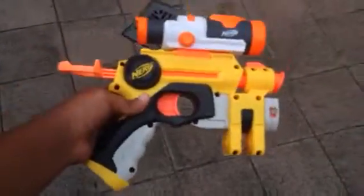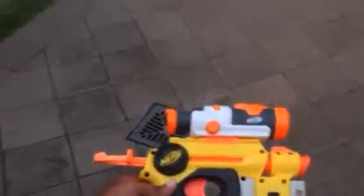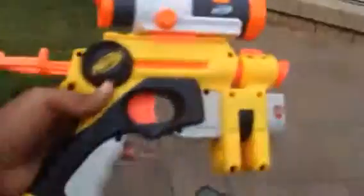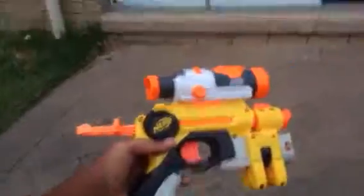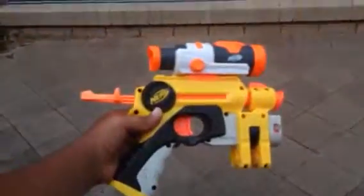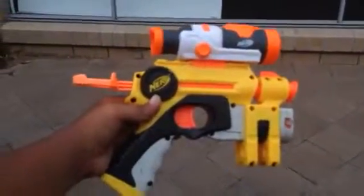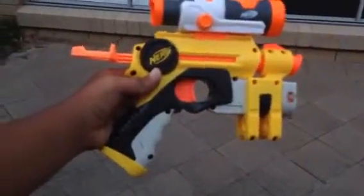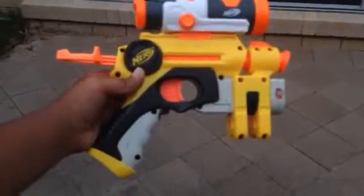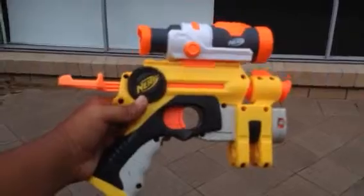It's a beautiful NERF Nightfinder EX3 gun. There's a thunderstorm coming. Here you go, guys. Thank you for watching my video. I hope you enjoyed this. For more videos, comment, rate, subscribe, and share. Like this video, and yeah — that's it. Thank you for watching. Hope you enjoyed.